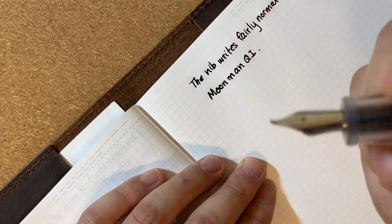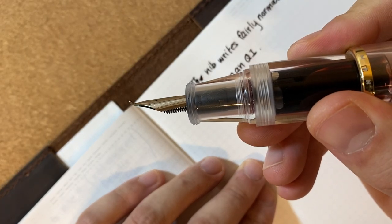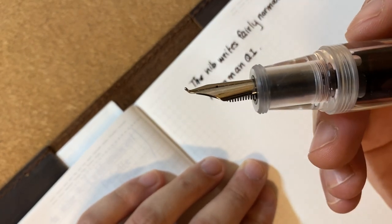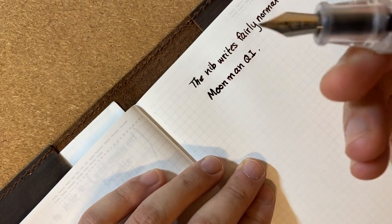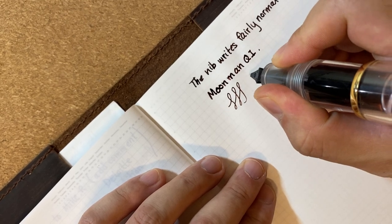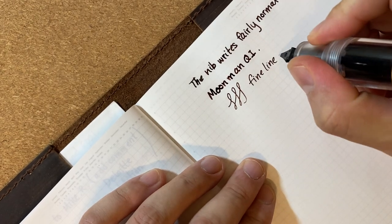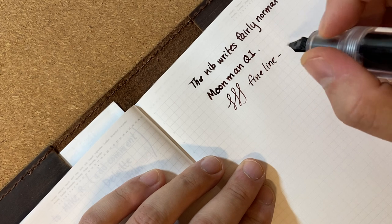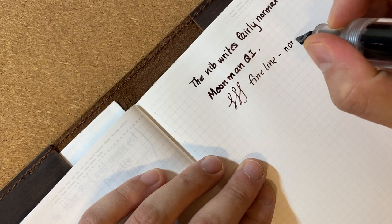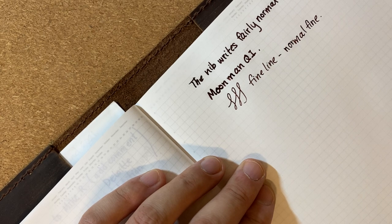The other surprise: if you turn the bent nib upside down, you get a fine line. Because of the shape of the nib and the fact that there's not really any tipping material, I thought it would be a miserable experience to write upside down — but it's not. You get a fairly normal fine line, and the feedback is not particularly strong. It just feels like a normal fine, which I think is interesting.